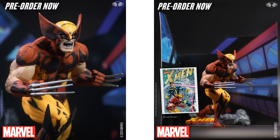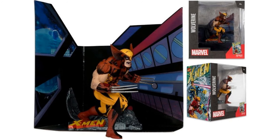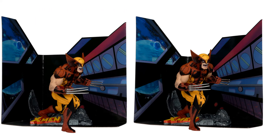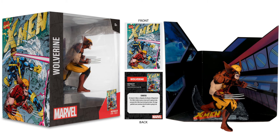There's that Wolverine in the brown costume. Got that backdrop there like he's in space. There's the card front and back that it comes with — no comic with these. Claws popped out. Front and back of the package, and the side.